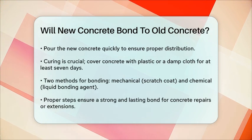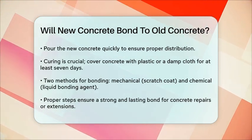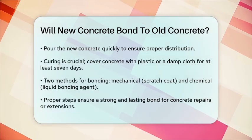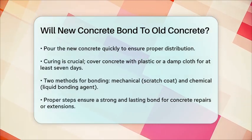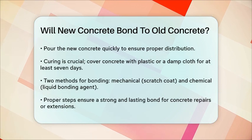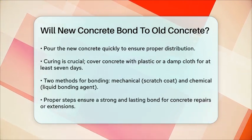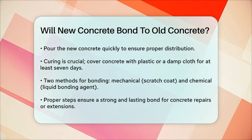In summary, new concrete will not bond to old concrete without some help. By cleaning and roughening the surface, applying a bonding agent, and following proper mixing and curing procedures, you can achieve a strong and lasting bond between the new and old concrete. With the right steps, you can ensure your concrete repairs or extensions will last for a long time.